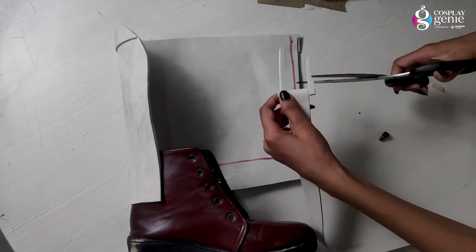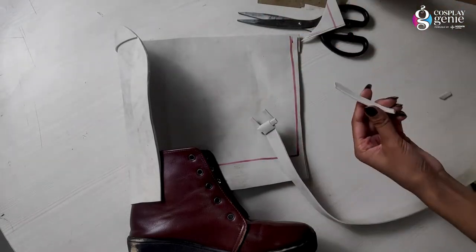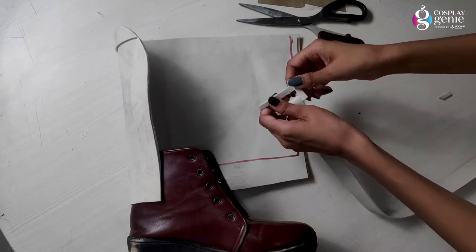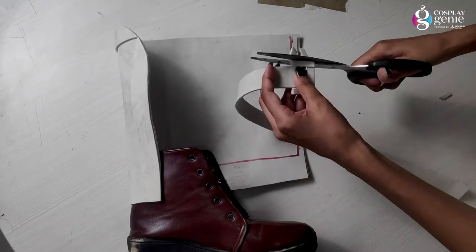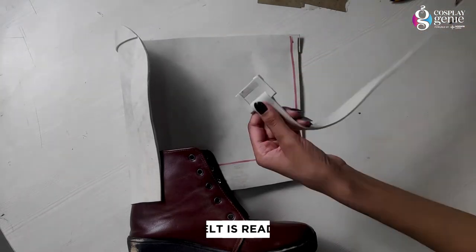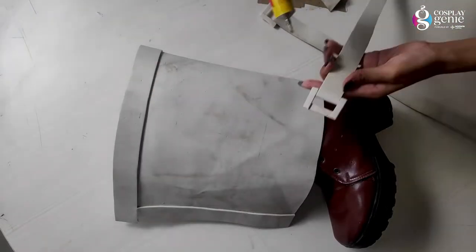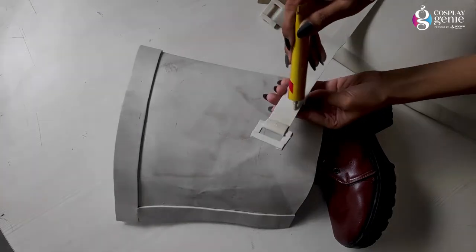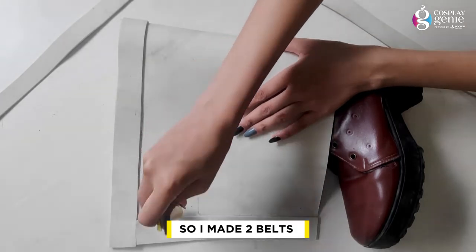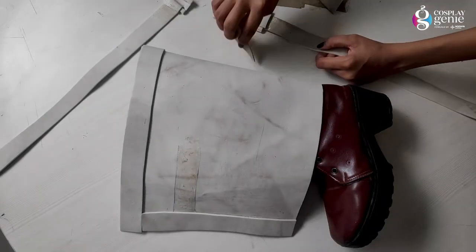With the buckle, I have attached a thin strap to make it a belt. We will need two belts because Mokko's boots have two belts. So we will prepare two belts. I have cut the foam together and you can see it has a clean and finished look. Now I will attach them on the shin. I have attached the first belt, adding adhesive only in the specific areas for a clean and finished look.